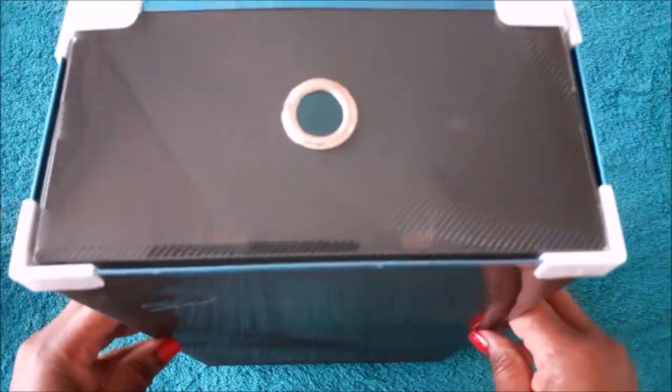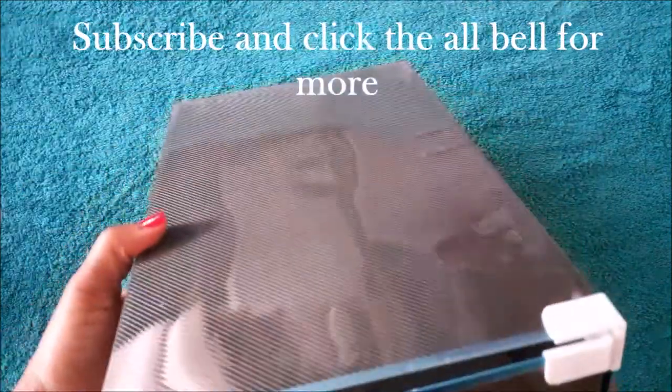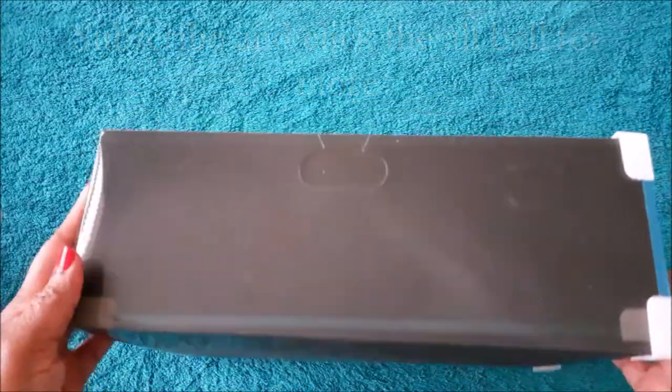Hello everyone, welcome back to Brenda's Jewelry YouTube channel. I hope everyone is having a great day. Today I'm sharing a cheap way that you can use to organize your craft.